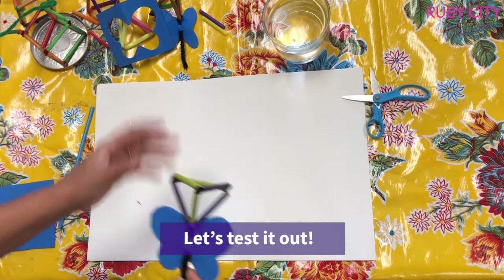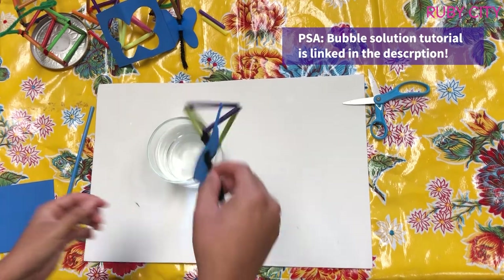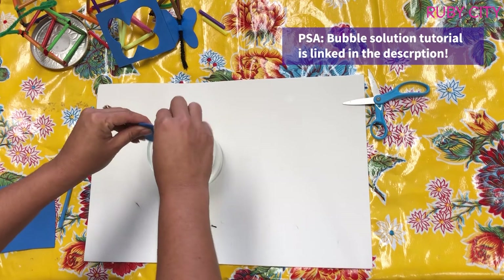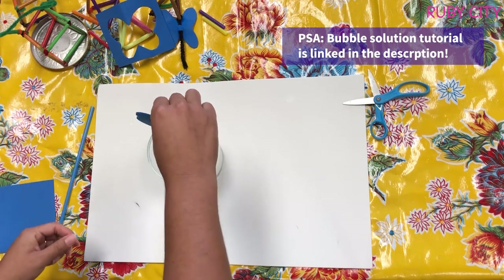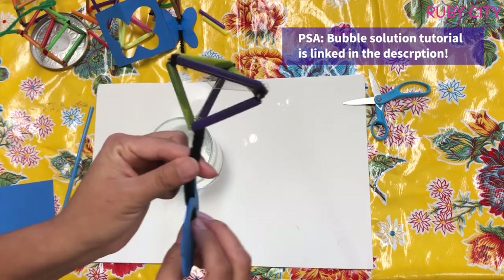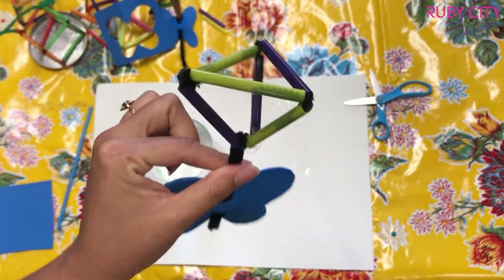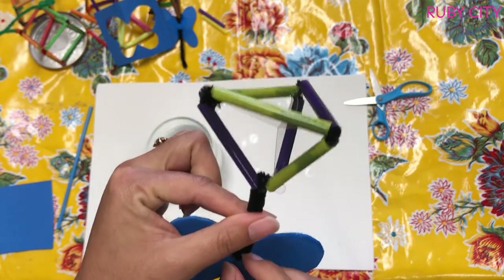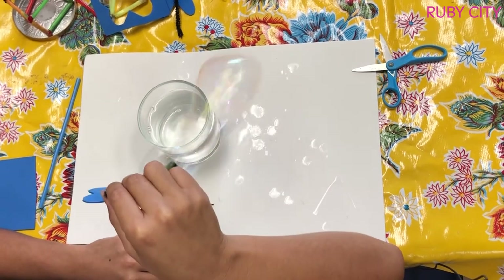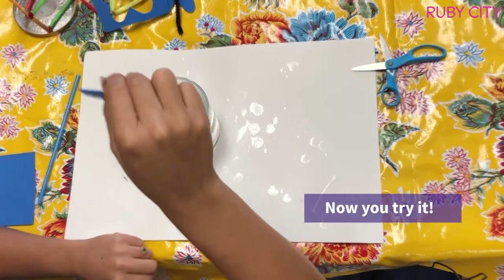Let's test it out to see if it works! I have my bubble solution right here. I'm going to take my pyramid, dip it in — you may have to bring your wings up a little bit — then lift it out. If you look, you can see it made triangles on the end and they all connect right in the center. Let's try it — it works!